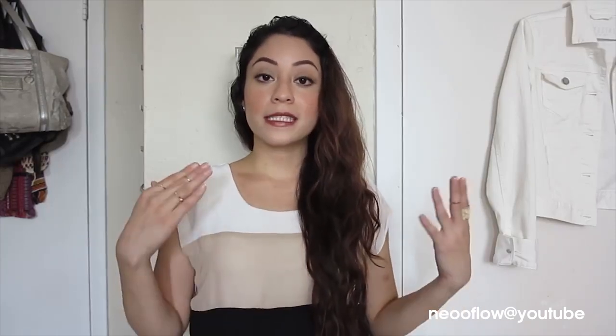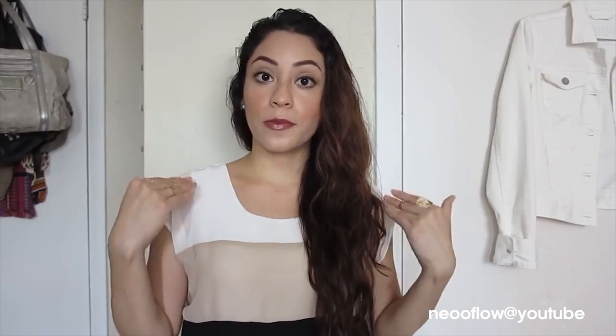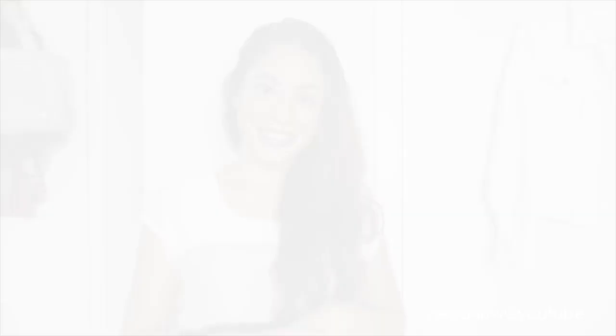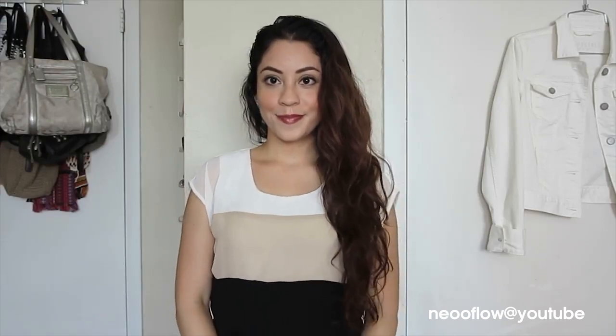Today's haircut is gonna be very different from what I've done before — it's gonna be a long Bob. That means straight from the back and a little bit longer from the front. There are two types: the short Bob and the long Bob, and I'm gonna be doing the long Bob. So if you want to see how to cut your own hair in the long Bob style, just keep on watching.